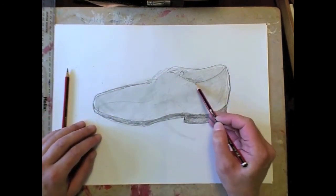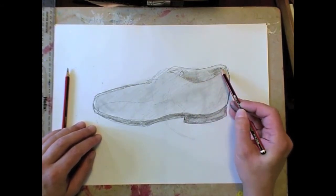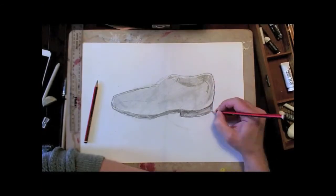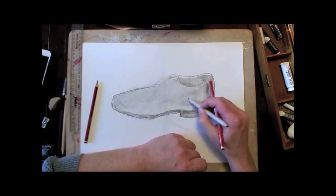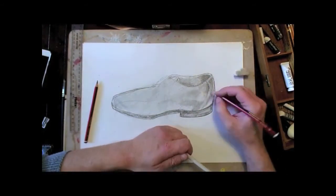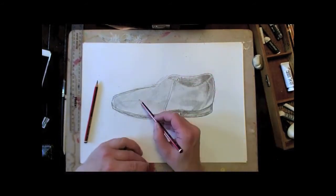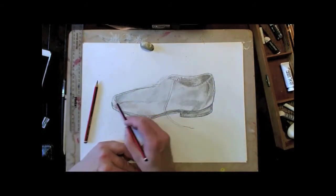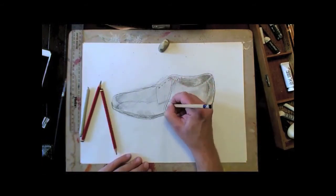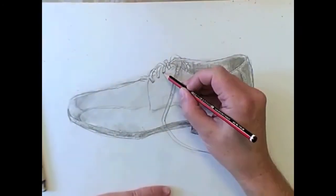I'm going to carry on with this shoe drawing now and start putting in the detail and increasing the tones, just building it up bit by bit. You can easily get carried away when you're doing a drawing and not really notice things that may be going wrong with it, so it's important to stop every so often. Have a chew on your pencil, pick your nose, and really have a good study of how well your drawing is doing — and hopefully it is progressing well.